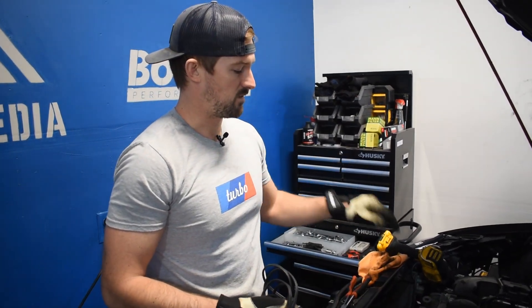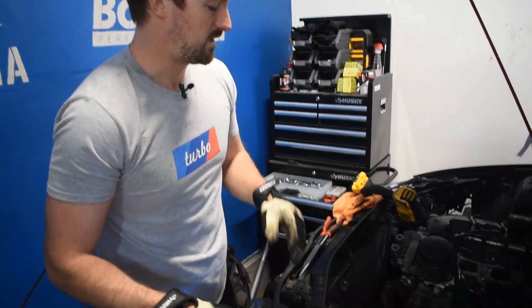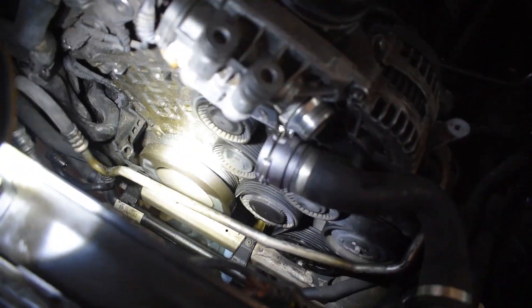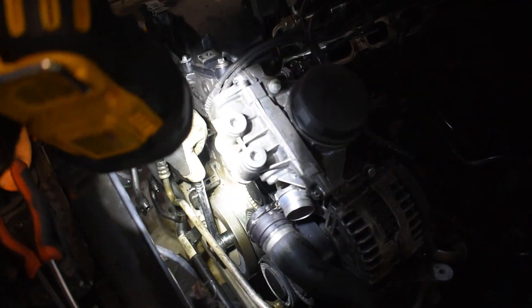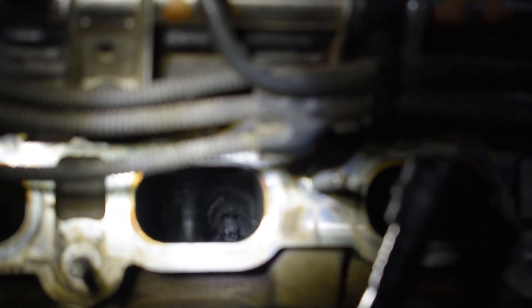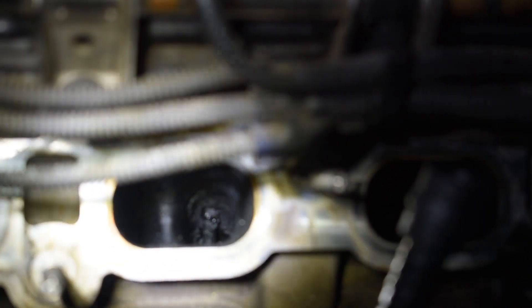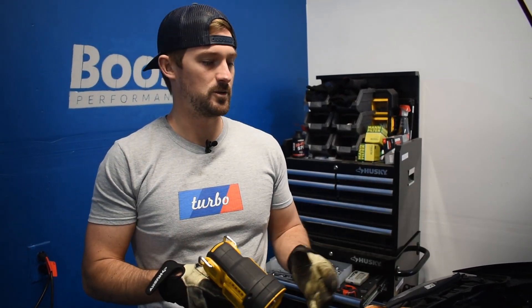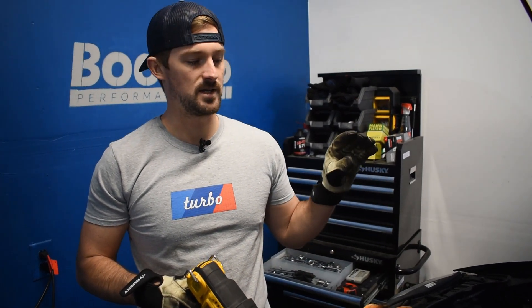We aren't using the remote starter on this vehicle because we already have the fan and intercooler out, making it easy to manually access the crankshaft. The crankshaft is located inside this pulley belt down here, and we can manually take a wrench and turn it. Manually cranking the crankshaft opens and closes the valves so we can make sure they're fully seated. I already cleaned cylinders one and five, so I'm going to keep turning the crankshaft until I can get the remaining ones closed — which ones are open or closed at the same time really depends on your engine and firing order.